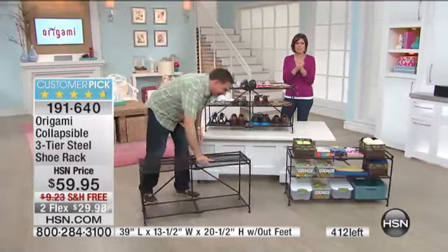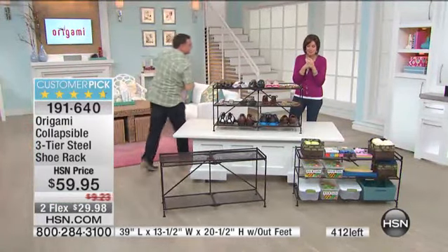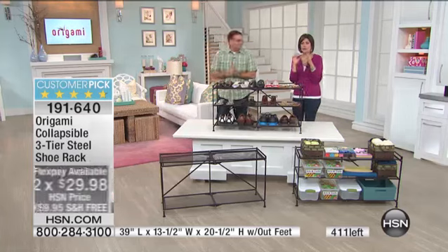Already a customer pick if you'd like to read those reviews. Two flex payments on it. We'll give you an update on our laptop coming up, but we also have something else.